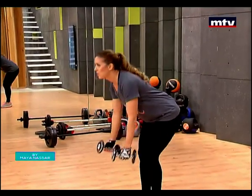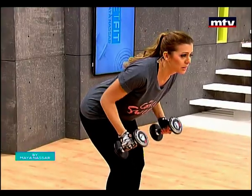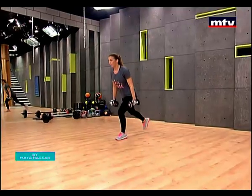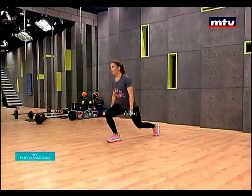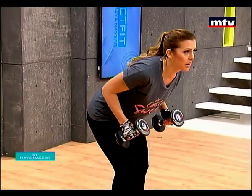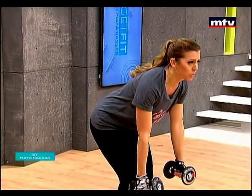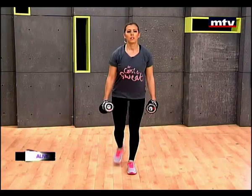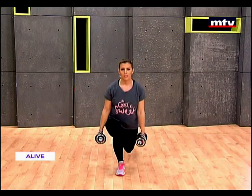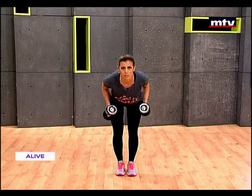You guys can download my free mobile application — it's been ranked number one many times by the Apple Store and it's endorsed by the Minister of Sports. You guys can also follow me on Instagram by searching for maya_nasar_fitness.